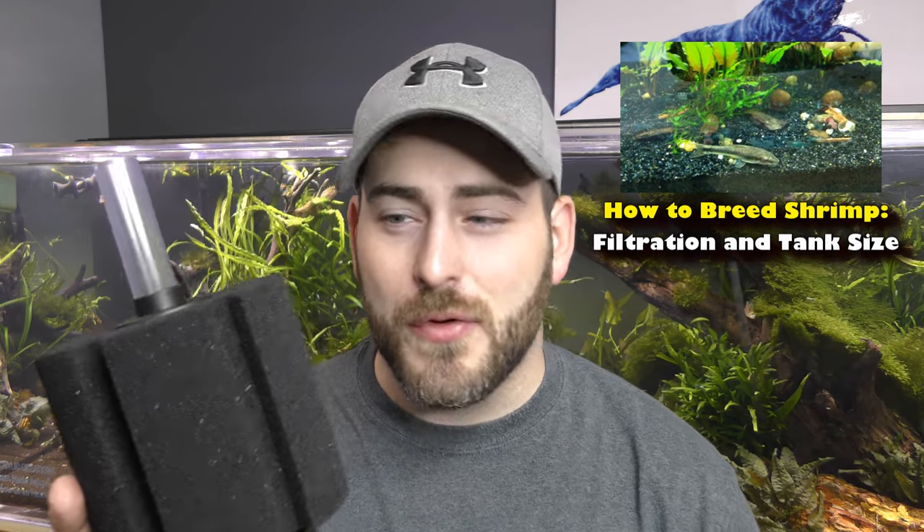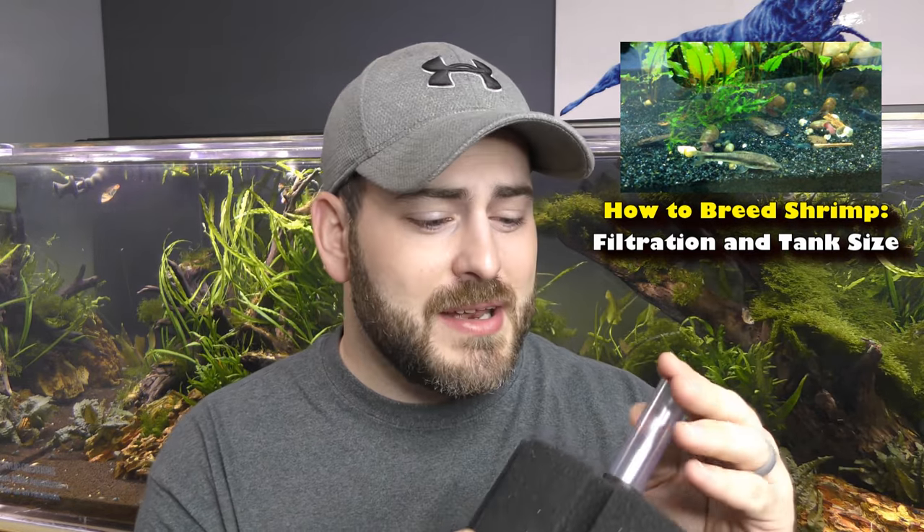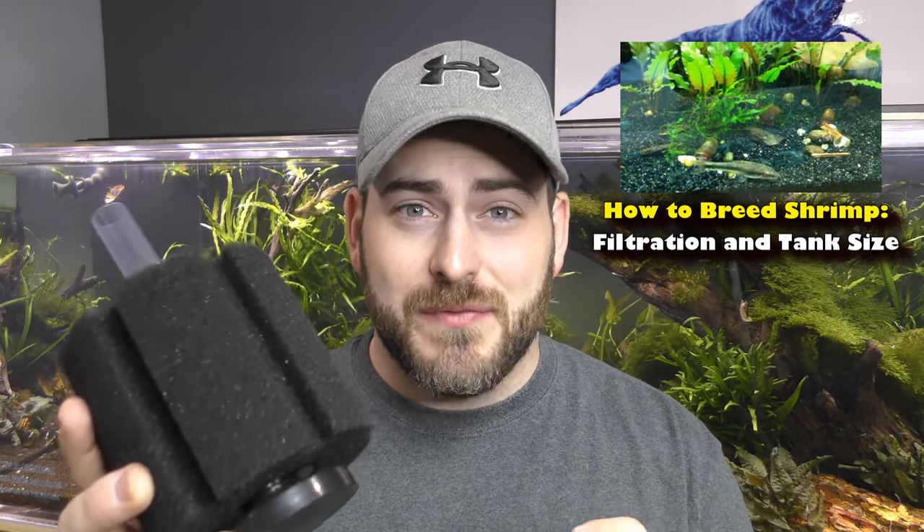Back in 2013, I made a video on how to breed shrimp and I talked about filtration — tank size, things like that. I rewatched that video and back then I was all for sponge filters. My reason for this is that for breeding shrimp, sponge filters create a natural feeding ground for baby shrimp. The baby shrimp crawl all over it and feed off of it. It's extremely cheap to run — a sponge filter like this costs around $8. It's a great piece of filtration, absolutely. But now we've upgraded since then, and that leads to why matten filters are the best.